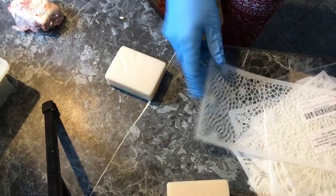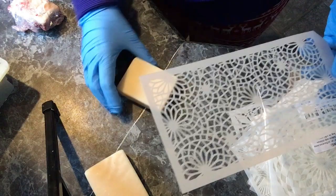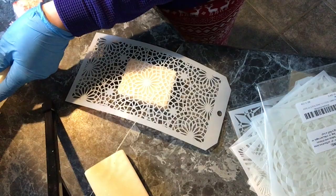Today we have a fun little project to do. We're just going to stencil some soap. I have these stencils that I had ordered online — you can get them pretty much anywhere — and I have some old unscented soap that just wasn't selling, and I thought I would decorate them and make them a little bit prettier.